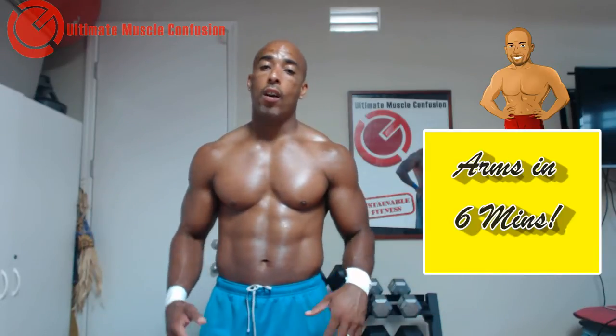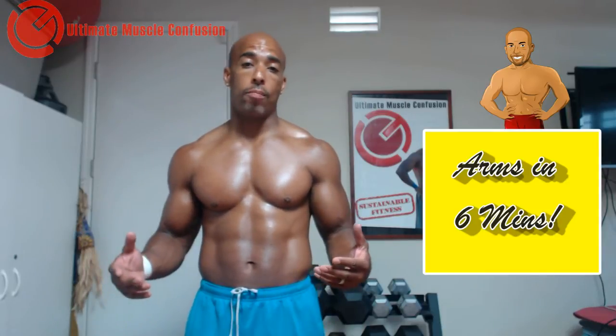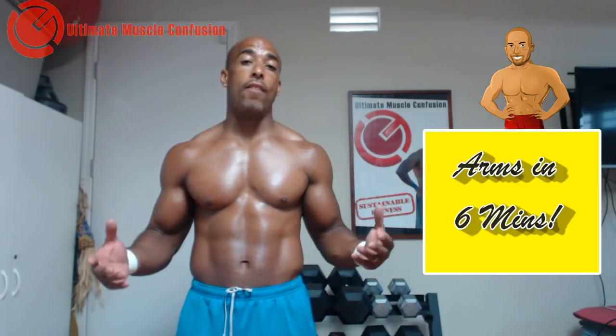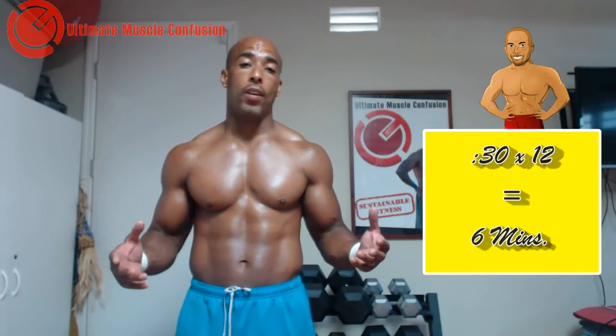A perfect example of that is our arm workouts. As my boot campers will tell you, and they can attest to this, most of our arm workouts — most of our arm work — is no more than 6 or 7 minutes. Usually it's about 5. We'll spend 10 stations, 12 stations, at the most 14 stations on both our biceps and triceps.